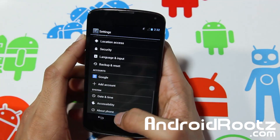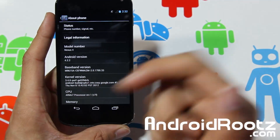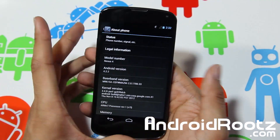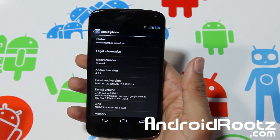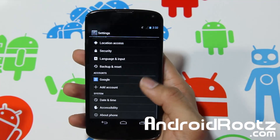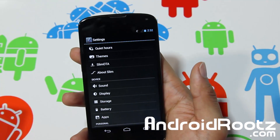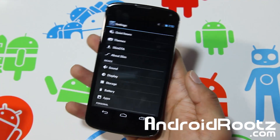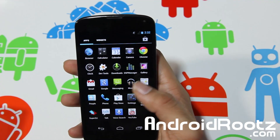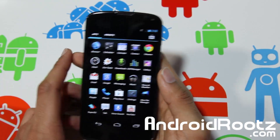Thanks for watching guys. If you enjoyed this Slim Bean ROM review for your Nexus 4, please hit that like button and consider subscribing, because I post about four to five videos per week. I do videos on all things Android all the time — whether it's the Nexus 4, Galaxy S3, Galaxy Nexus, or just a basic tip for any Android device. Don't forget to connect with me on Twitter, Facebook, and Google Plus — all links are down below, and the link to the ROM is down below too. Thanks for watching. Peace.